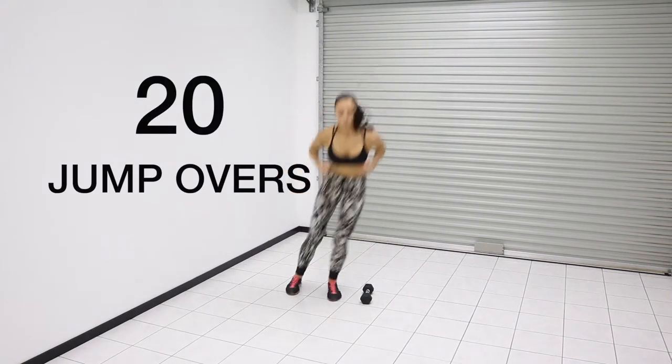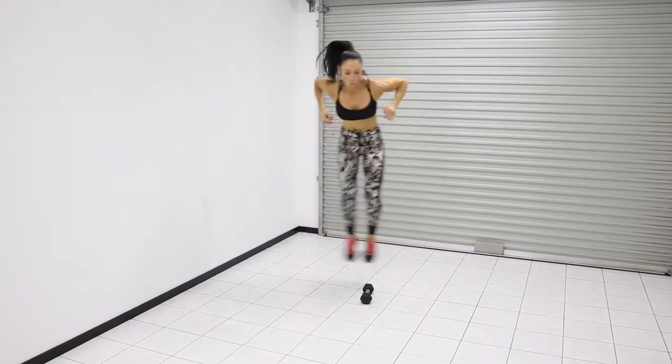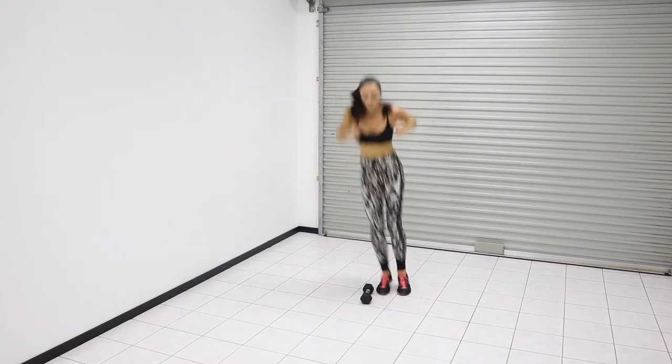The third exercise is jump overs — 10 on each side, 20 all together. I've just placed a dumbbell on the floor and I'm jumping over it, keeping my feet fairly close together.